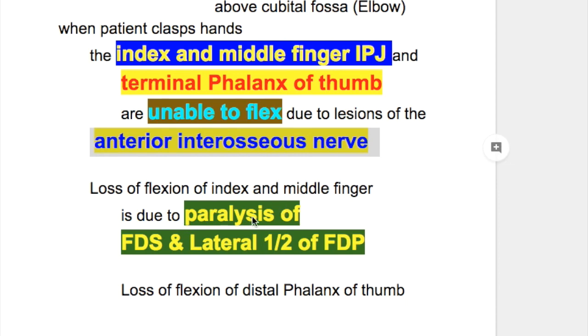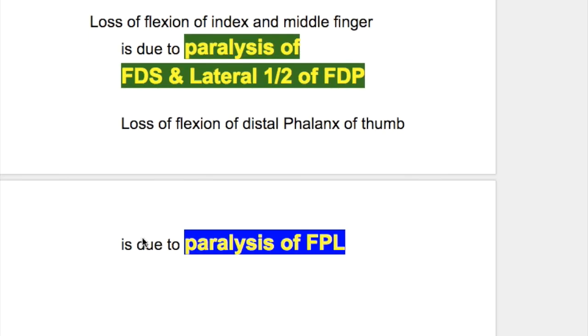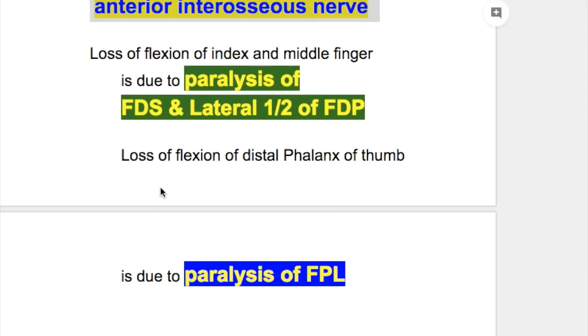The loss of flexion of the index and middle finger is due to paralysis of flexor digitorum superficialis and the lateral half of flexor digitorum profundus. The loss of flexion of the distal phalanx of the thumb is due to paralysis of flexor pollicis longus.